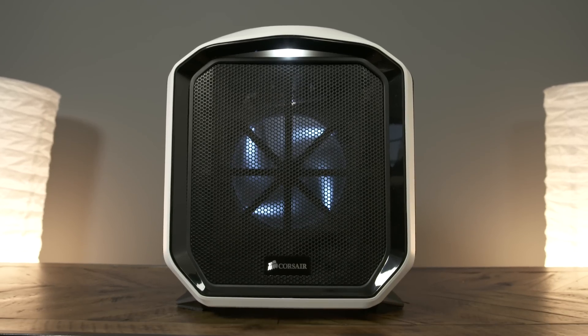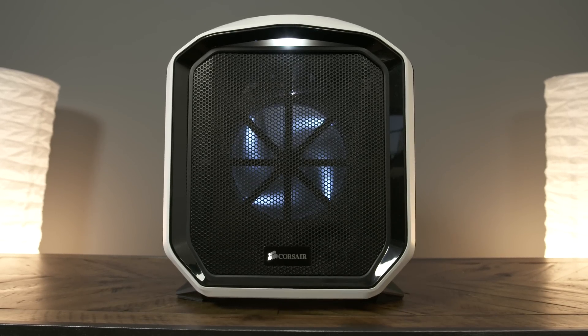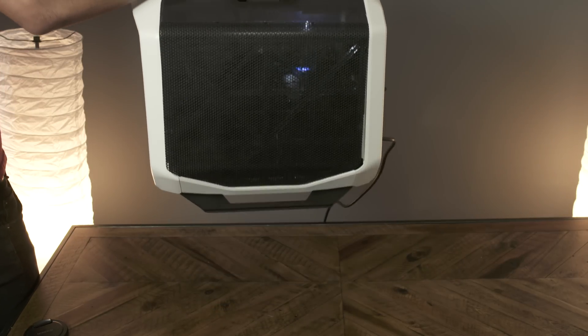You guys are always asking for system build after system build. So this time we've got a really killer one for you. It's the Weapon X system, and it's a $1,000 mini PC build that's really cool. Features a nice Corsair case — this thing's totally portable. You can take it on the road with you anywhere, and it's very cool looking, as well as being pretty simplistic in its overall design.